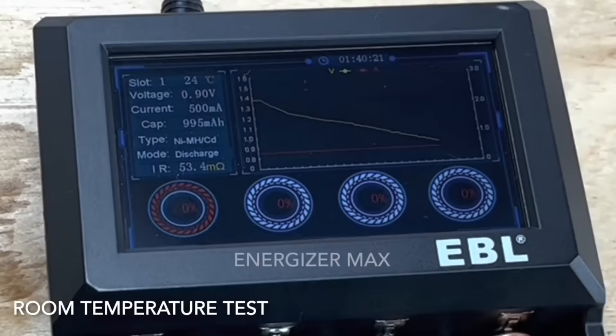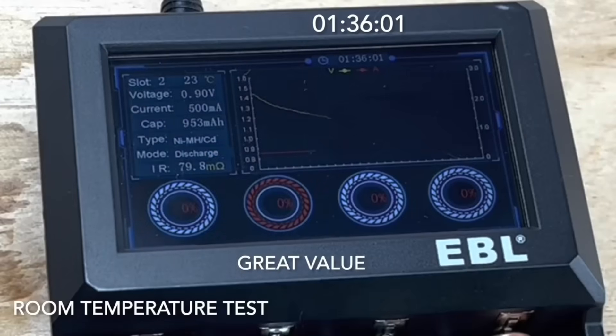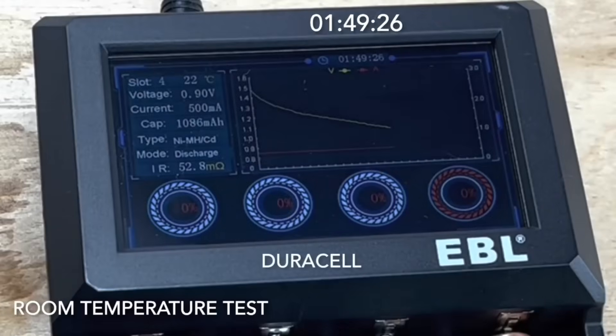The test is finished. The Energizer Max ran for 1 hour 40 minutes and 21 seconds. The Walmart battery ran for 1 hour 36 minutes and 1 second. The Amazon ran for 1 hour 20 minutes and 57 seconds, and the regular Duracell ran for 1 hour 49 minutes and 26 seconds.